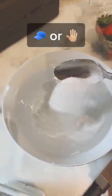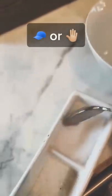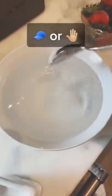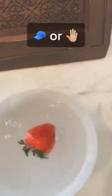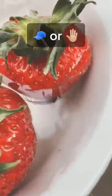I thought I'd try that trend where people wash their strawberries in salt water. So that's me mixing in two spoonfuls of salt into the water, and then I'm gonna throw in a couple strawberries — there's one, then two. I end up putting four but didn't film the fourth for some reason.